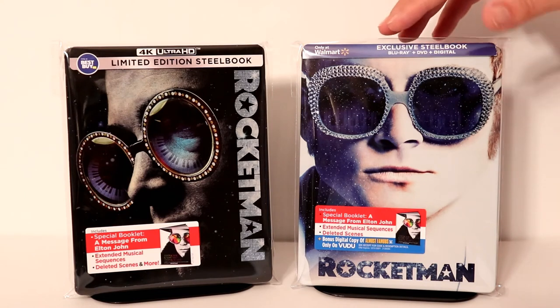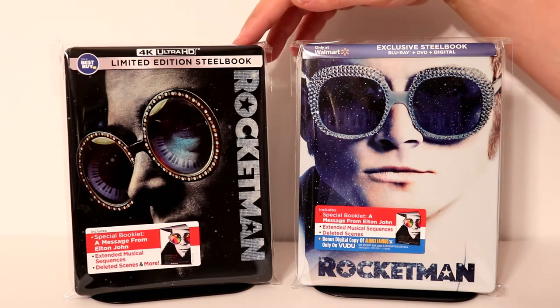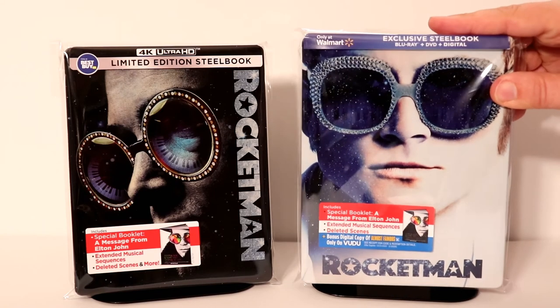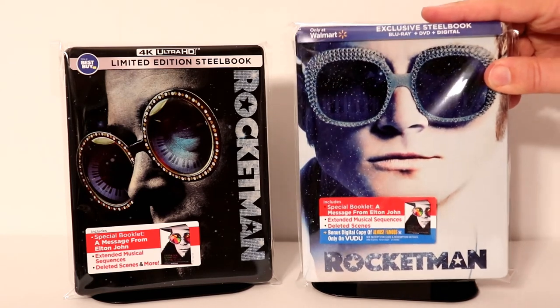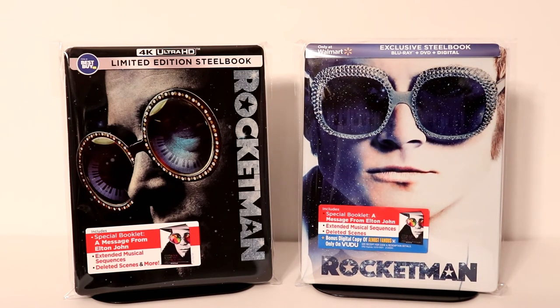Leave me a comment — let me know what you think about these two releases. Do you prefer the 4K over the Blu-ray? I almost want to say that I think this Blu-ray steelbook from Walmart actually looks better to me. But let me know in the comments below which one you think.